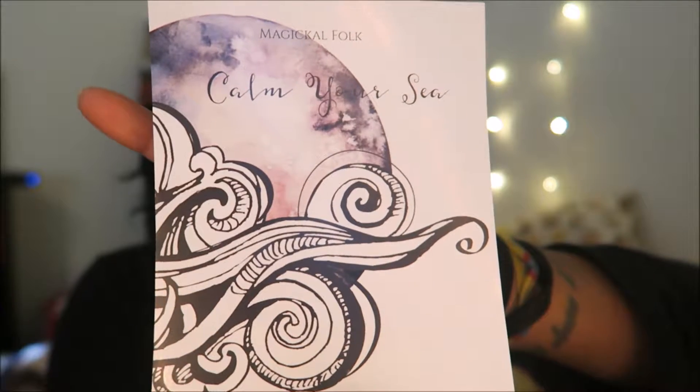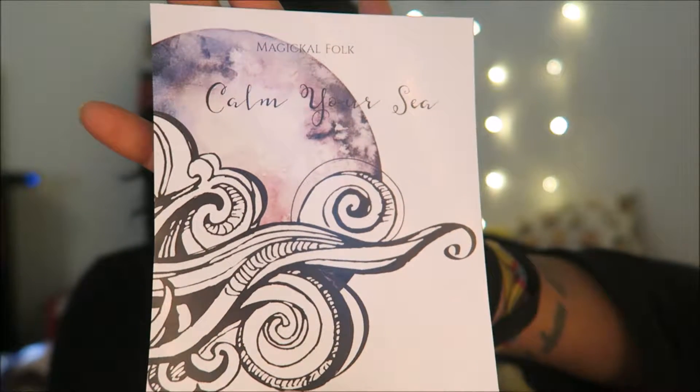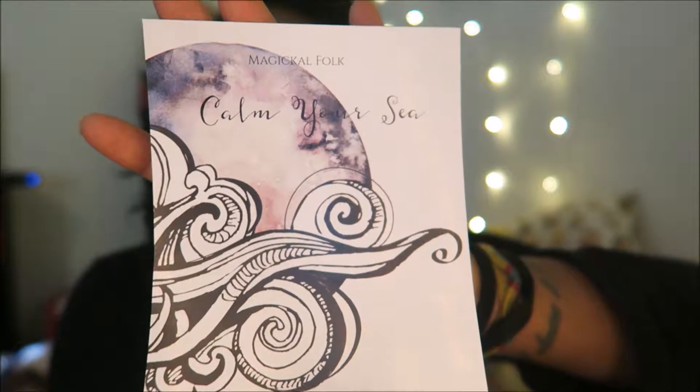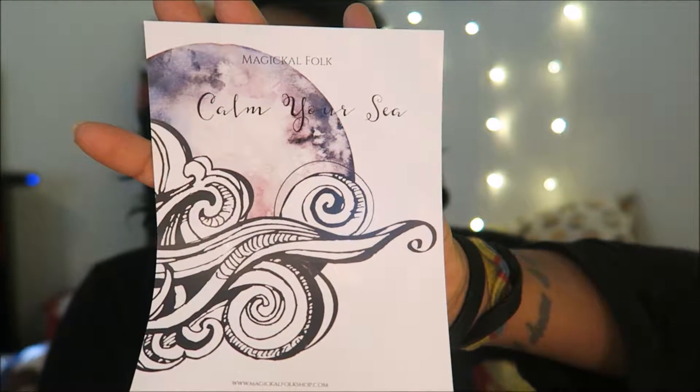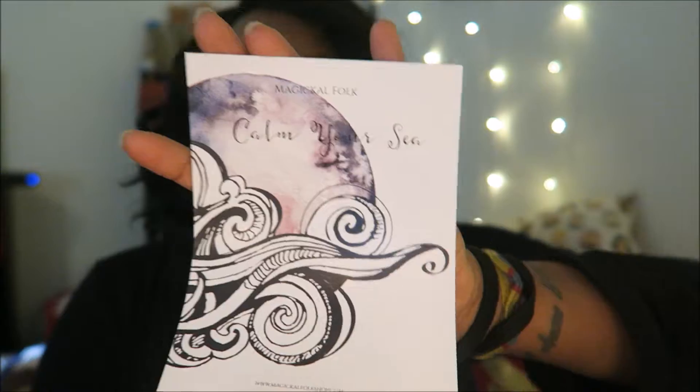I can open it. The theme is 'Calm Your Sea.' This must be the moon, and these must be the waves of the water — or clouds — it's whatever you want it to be. But yeah, 'Calm Your Sea.'